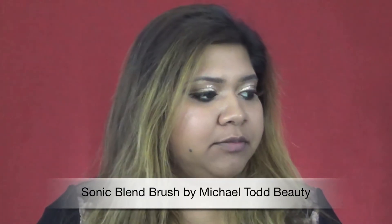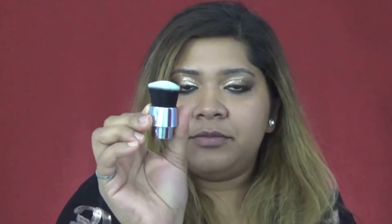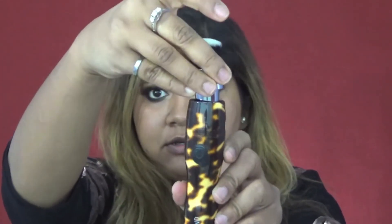So the Sonic Blend Brush came with this little package right here and it has an instructions manual on how to use this blending brush. The whole kit came with is the holder, the brush holder. This is the bottom half of it. This is the brush handle itself — it's like a little kabuki brush. It's synthetic bristles and all you do is attach the brush on top and you hear like a little click, just make sure it's not moving.